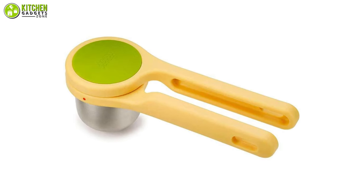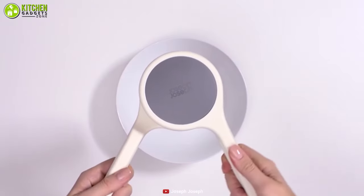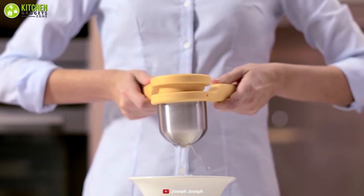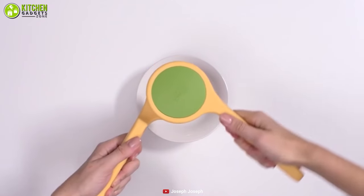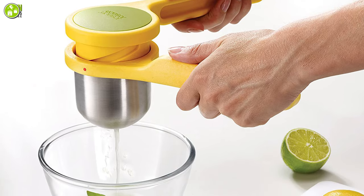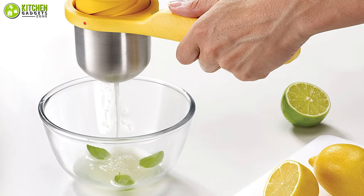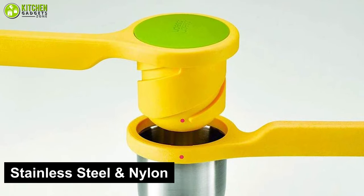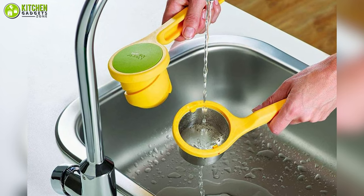The Joseph Joseph Helix is a fascinating citrus juicer that has a unique twisting mechanism, meaning you will get more squeezing power from less effort. The innovative two-piece design allows extra horizontal force to be applied, multiplying the force involved in squeezing citrus fruits, making this the perfect tool for squeezing hard citrus fruits. This citrus press is made from stainless steel and nylon and can be separated for easy cleaning, and it is dishwasher safe.